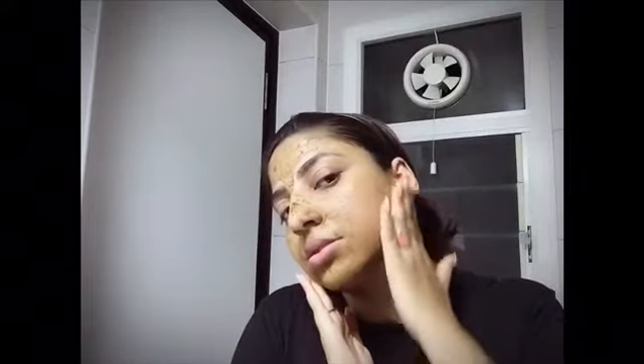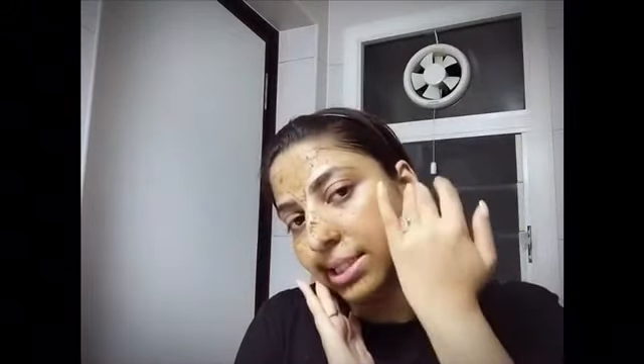Don't expect immediate results — it will take time, but it will be amazing, trust me. So I've been waiting about 20 minutes and the pack is almost dry and sticky because it contains milk. We need to remove this in circular motions. The hair growth is towards this side — the side locks — so I'm removing it in a circular motion in the opposite direction to hair growth, like so.